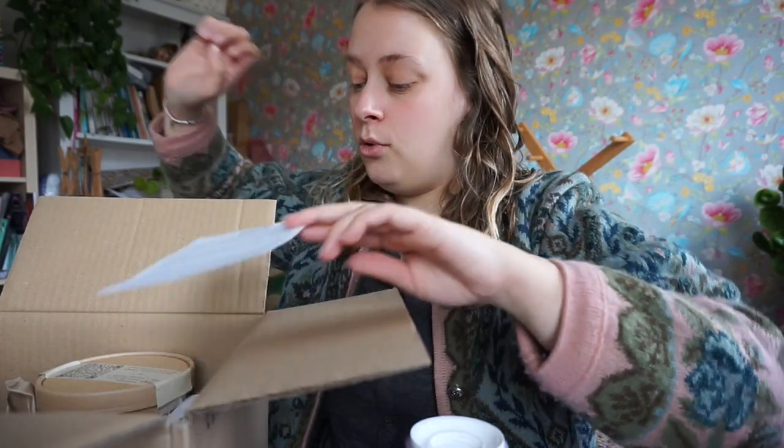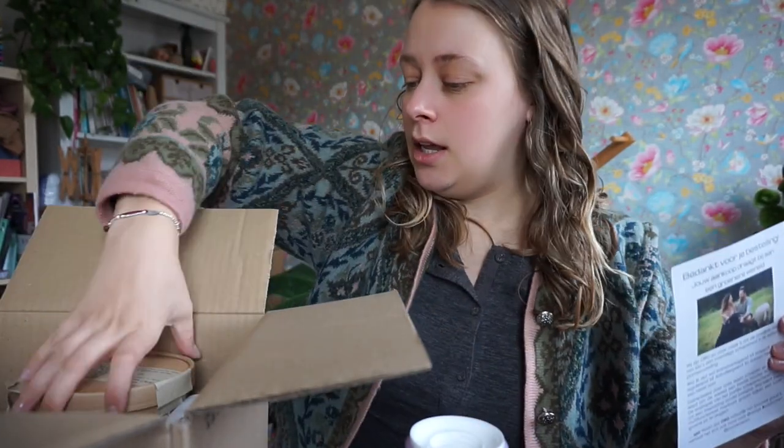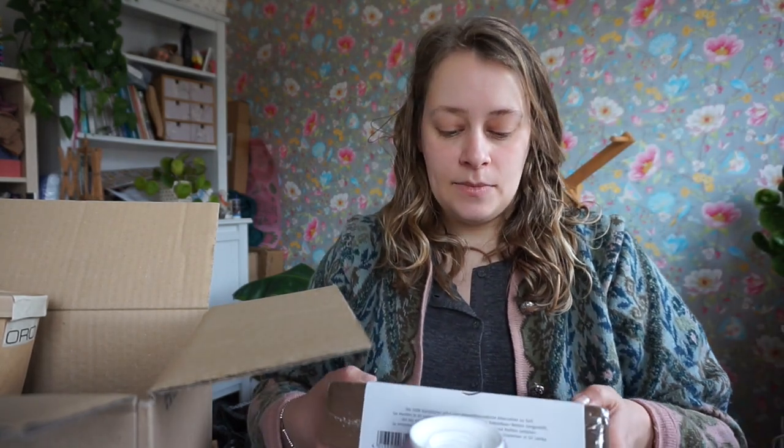I also got stuff for my plants — I love my plants. Unfortunately I've been having to deal with bugs, which is not nice. I think the soil that I buy has little eggs in them, and then once they get water the eggs can become flies.